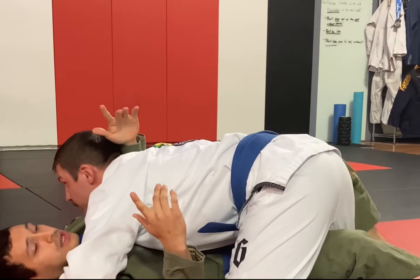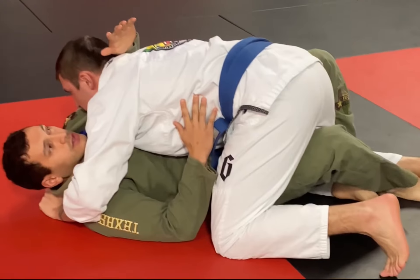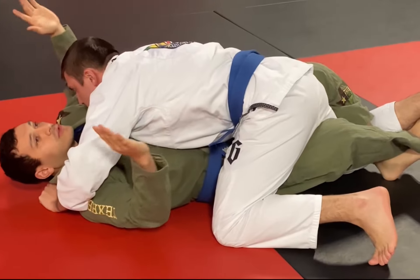But one of the things you're going to want first is the lockdown. I like doing it on this foot right here — triangle your feet, and that ends up getting their weight off of your hips and gives you a little more breathing room.